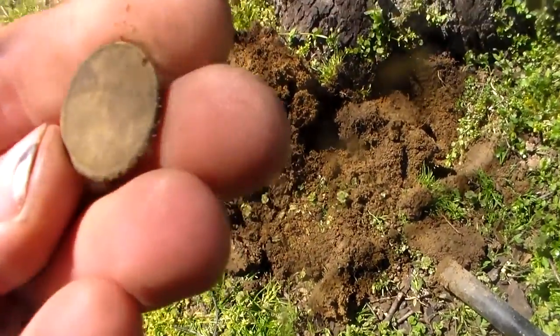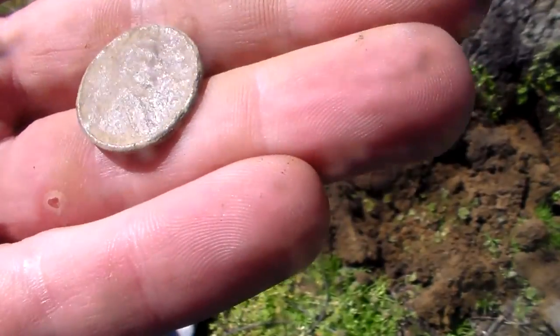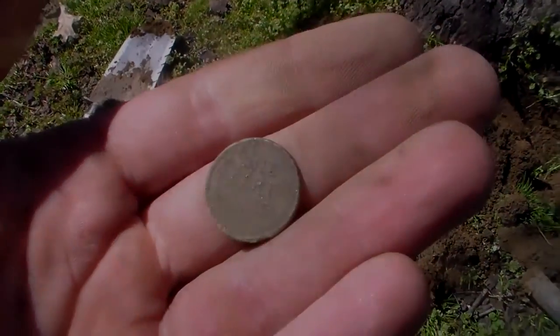Coming up against the base of this tree, looks to be a wheatie — it's super crusty. I think it's 1940. That's my second wheatie today.